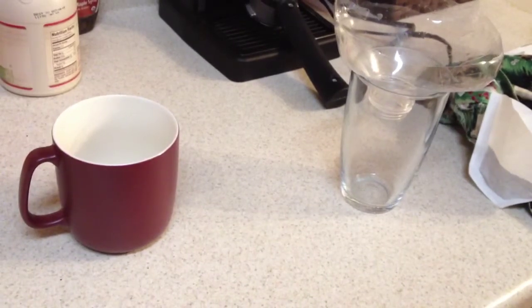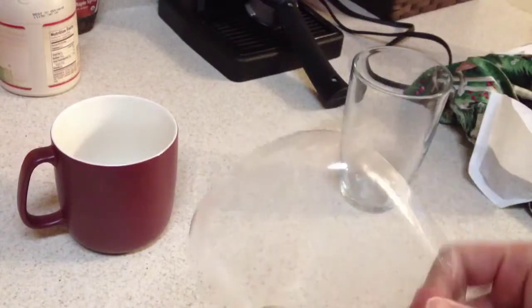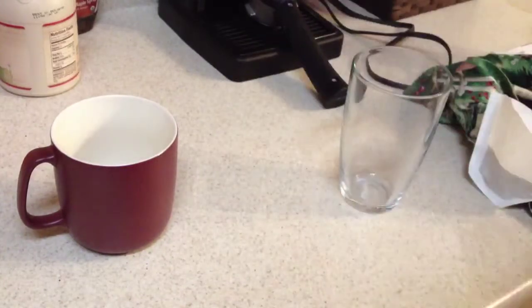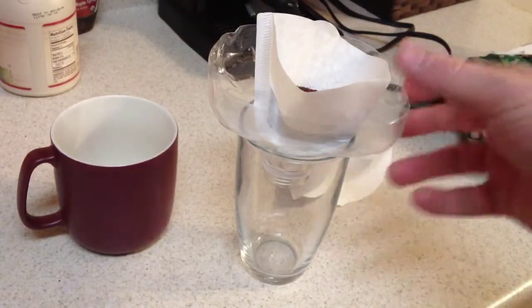Let's get the basic stuff out. You're going to need something to put the filter in — we took the top of a water bottle, cut it off, and it works fine. Then you're going to need a glass to put the coffee in when it's done dripping, and obviously you're going to need a filter. Basic filters work.